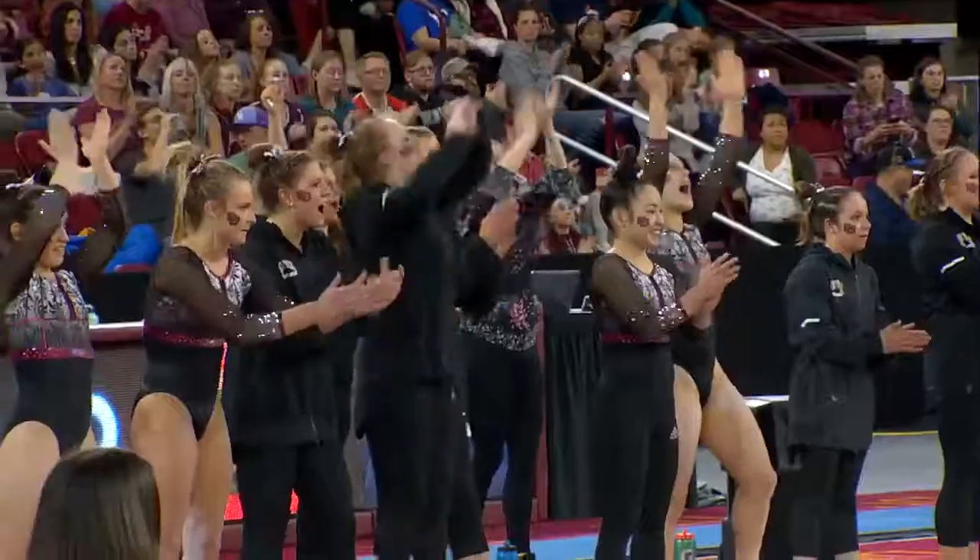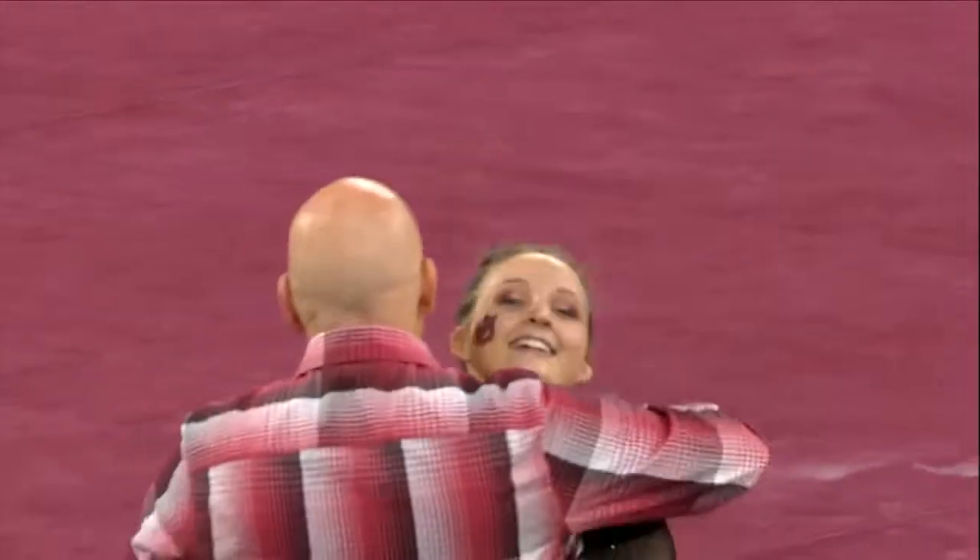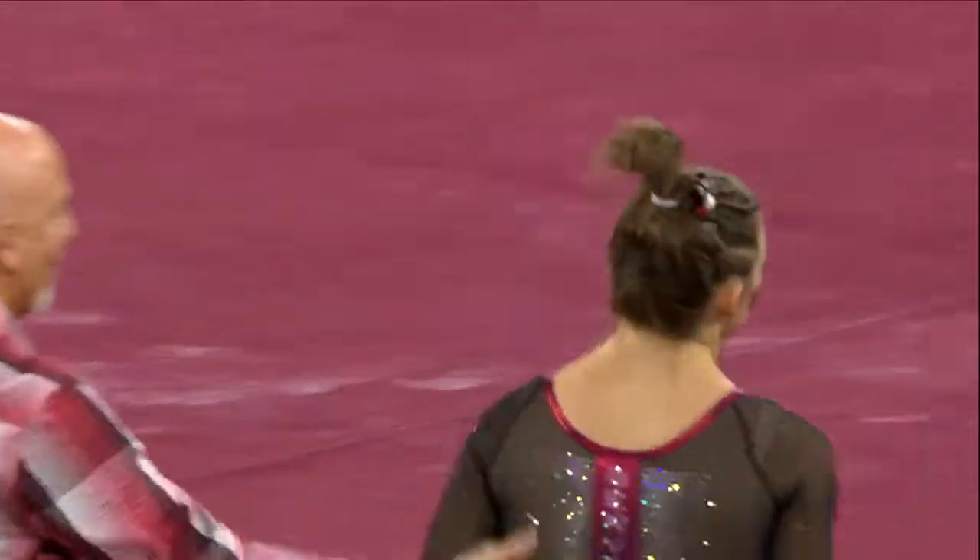Great performance by Kaelin on floor. That is exactly what they needed to build on that. They've got Lindsay and Maddie left. Great floor routine for her.